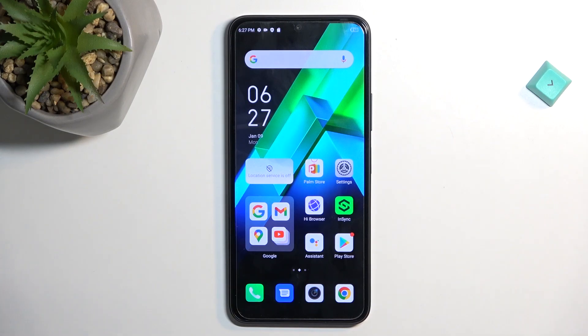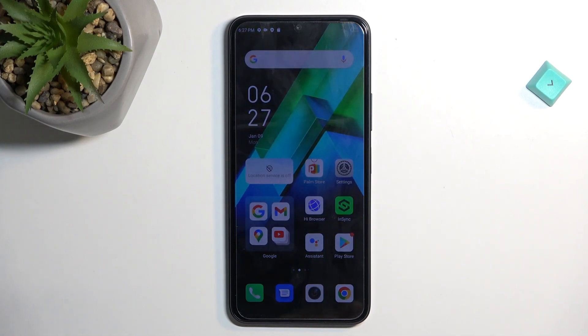Welcome! This is an Infinix Note 12 Pro and today I'll show you how you can copy your contacts from the SIM card to the device.